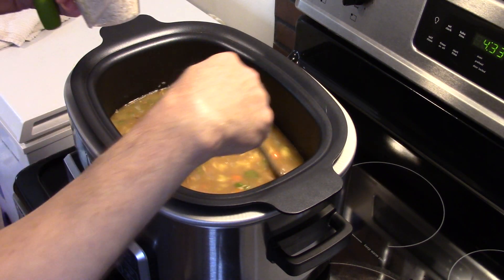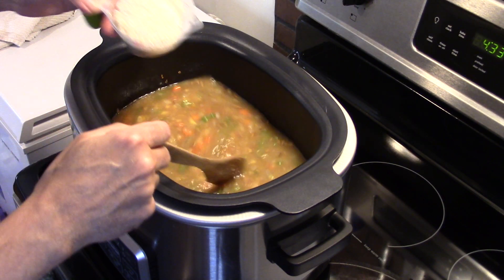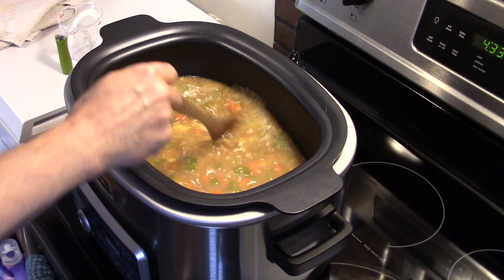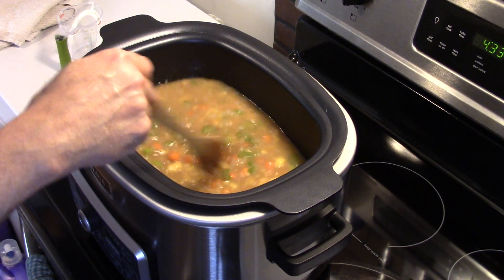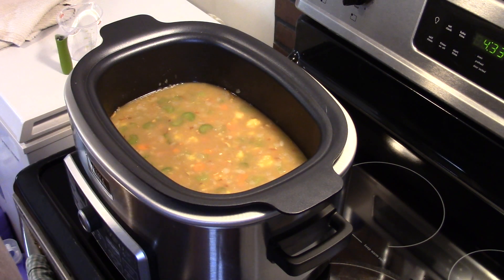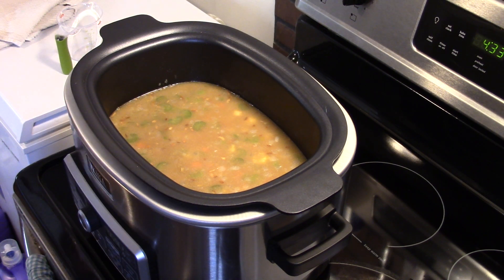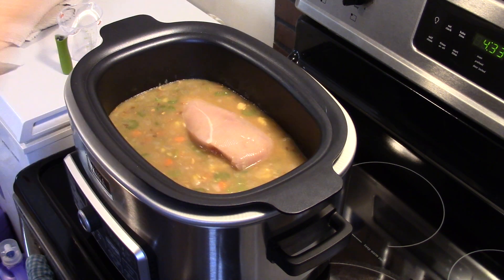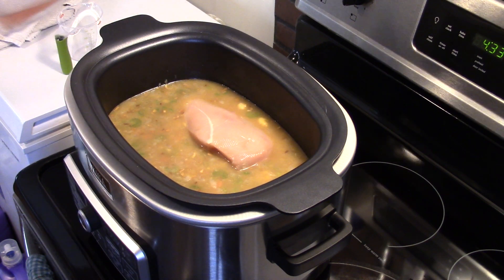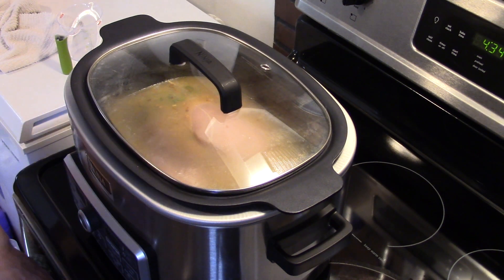I have a cup of raw rice — make sure you get uncooked rice; you don't want the parboiled or instant rice. I'm going to add that in now. The instructions say to use rotisserie chicken, but I don't have any, so I have some raw chicken breast here. I'm going to put in two raw chicken breasts, and at the end of the cooking I'll pull these out and shred them up. Now that my hands are washed, everything's in there — I'll put my lid on.